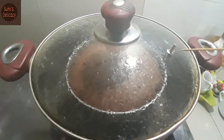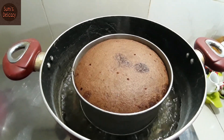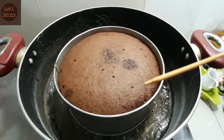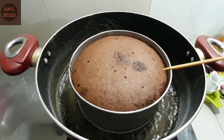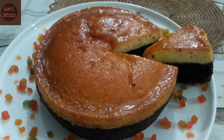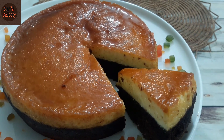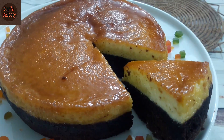There is a hole — cover it with tissue to seal it. Now see how the cake has turned out. In this dessert, you will get both caramel pudding and cake together. Make this at home for yourself or serve it to guests.